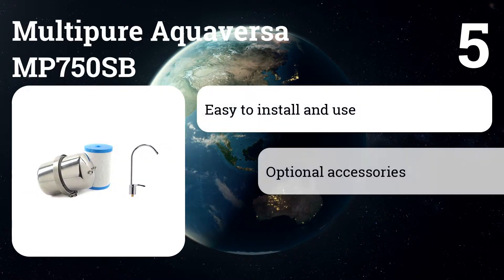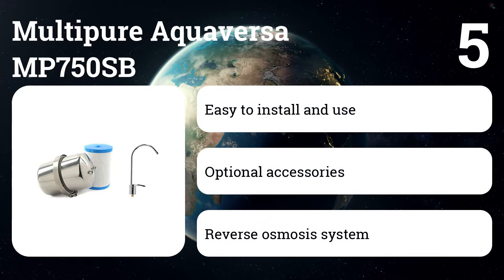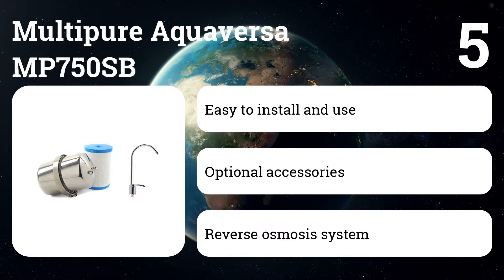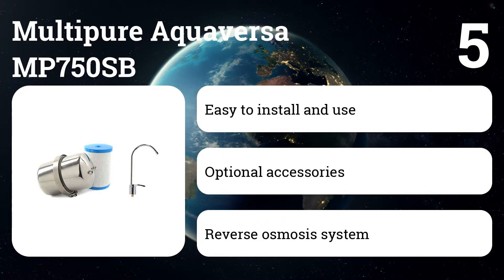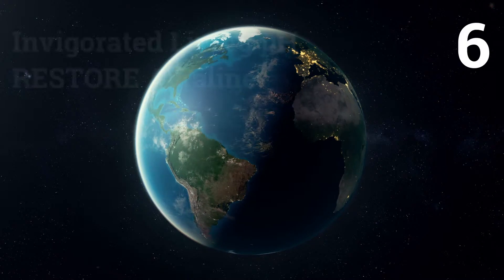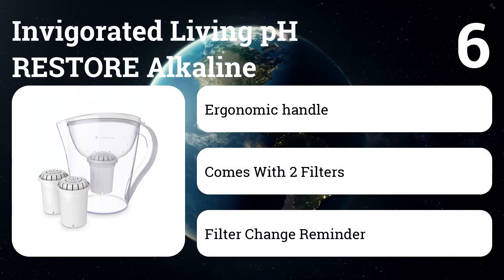Number five: Multi-Pure Aqua Versa MP750SB. This filter does an excellent job of removing lead and chloroform. It also has a stronger flow rate and resists clogging better than comparable water filters.